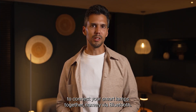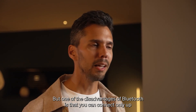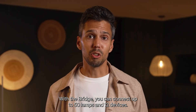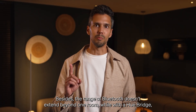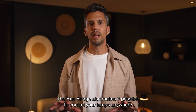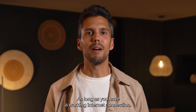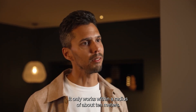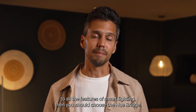Besides the Hue Bridge, there is another way to connect your smart lamps together, namely via Bluetooth. In that case, you don't need a separate device, but one of the disadvantages of Bluetooth is that you can connect only up to 10 lamps with it, and not all smart devices can be paired with it. With the bridge, you can connect up to 50 lamps and 12 devices. Besides, the range of Bluetooth doesn't extend beyond one room, while with a Hue Bridge, you can control all lamps throughout your entire house. The Hue Bridge also makes it possible to control your lamps anywhere and whenever you want — at work, while shopping, on vacation — as long as you have a working internet connection. With Bluetooth, you are a bit more limited; it only works within a radius of about 10 meters. In short, your lamps work fine with Bluetooth, but if you want access to all the features of smart lighting, then you should choose the Hue Bridge.